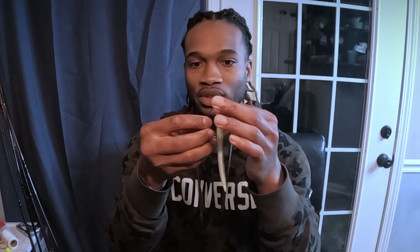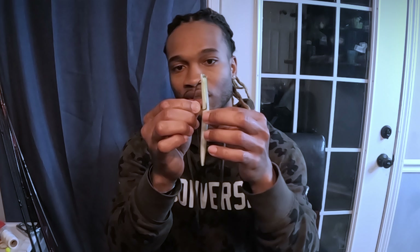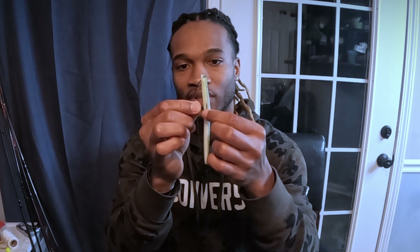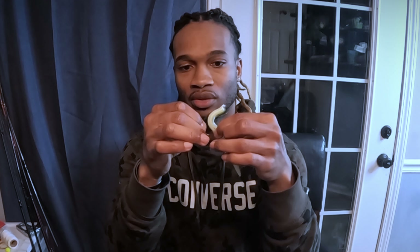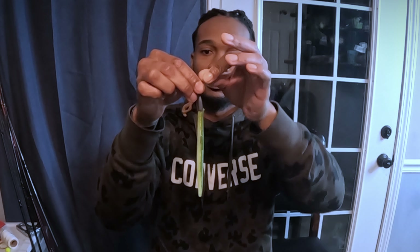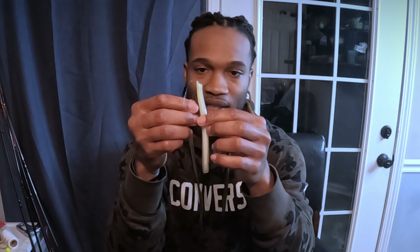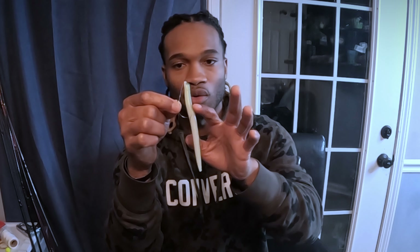Now take that hook and rotate it. As you pull it down that neck, rotate it so the hook is once again facing the bottom of that bait. Now you're gonna find where that hook will be coming out — about right there in the middle of that egg sack in this case. Scrunch that up, find that middle, and take it through the bait. And that's what you got. You can fish it like this if you're in a place you're not gonna get snagged.